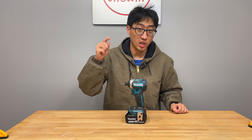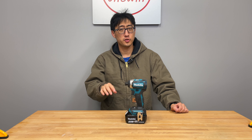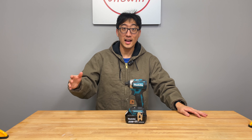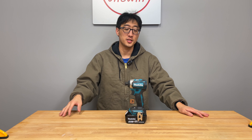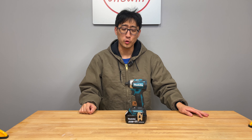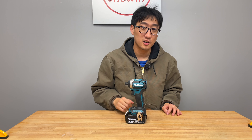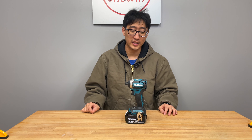Hey, what's up guys, welcome back to the channel. On today's episode we're talking about a new series, starting it with impact drivers. Don't worry, the other series with the drills, re-stips, and circular saws is not done yet — we just don't have any more of those tools right now to review. But as we get more tools or more tools are released, we'll continue those series. Today we're starting with impact drivers and talking about this impact driver right here.